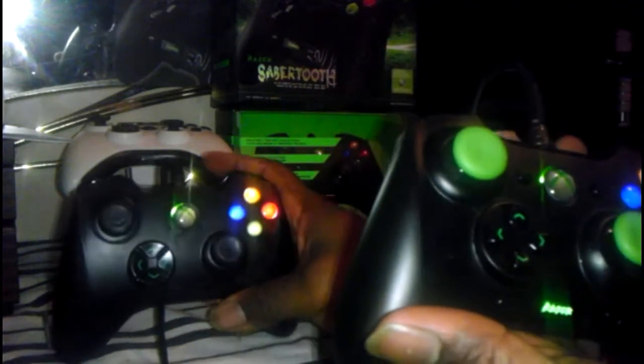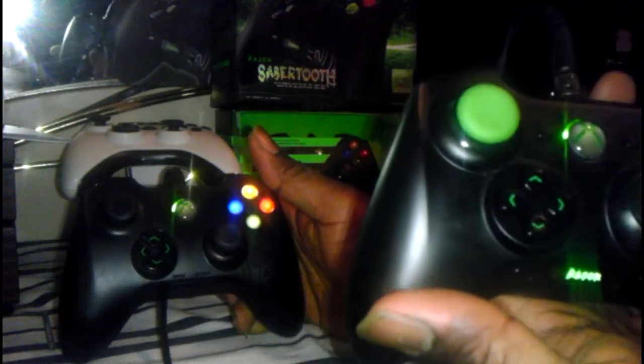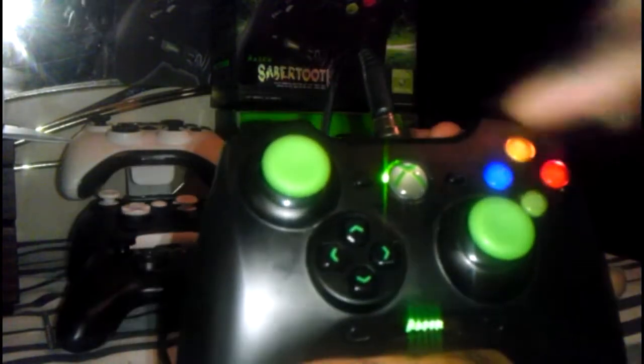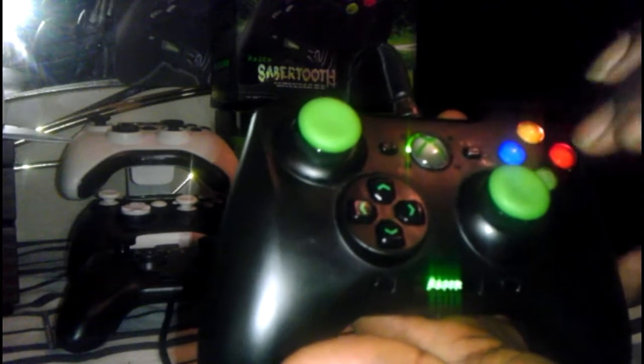Another major difference is the start button is down here. Right here are the new two buttons they use to program all the buttons, and it sets your profile. One of my real only complaints is getting used to not pressing start in the middle of a battle. Sometimes you want to look at the score, and I find myself doing that a lot. If you click down here, all these buttons will be unusable until you go back to the Razer screen.